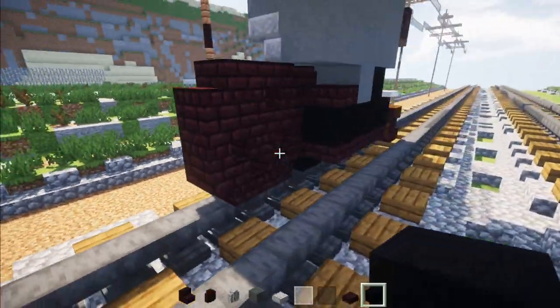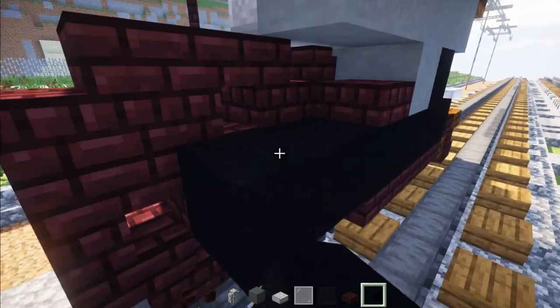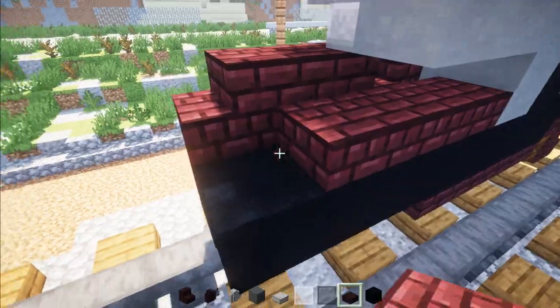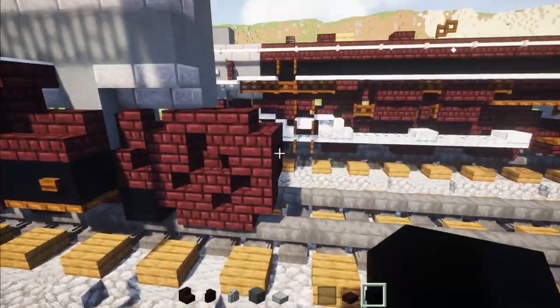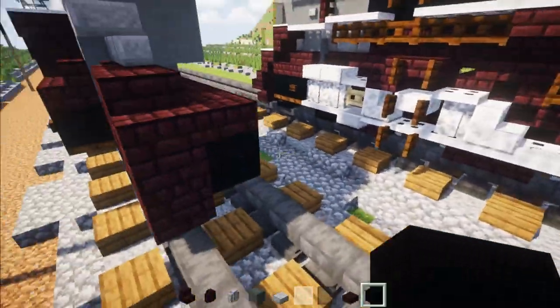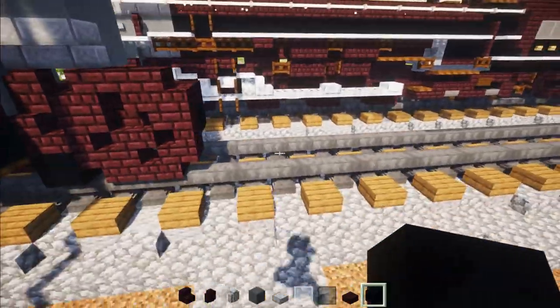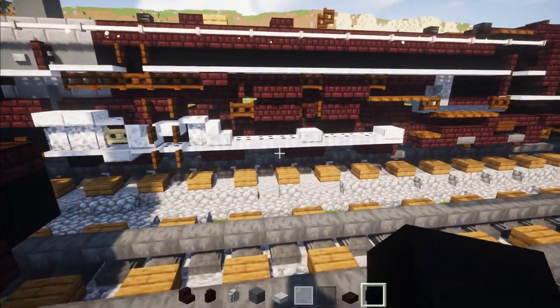Then we're going to go on the inside part, take out black concrete, and extend this all the way across. Right behind this wheel we're going to add three Nether Brick slabs. We're going to be building the wheels the same exact way — remember to include this back portion here. Just skip a block of space and add a wheel, and we're going to have four of these wheels.